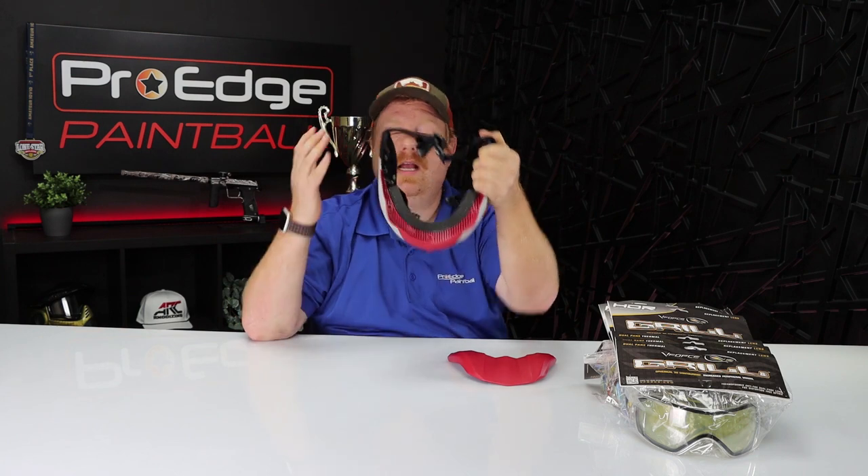Up here you have your three holes for the visor, and that's what holds it in place. I like wearing a visor when I play — I'm a big fan of it. I think it looks cool, and I'm really glad that the new Grille 2.0 has a visor that's going to be held on super secure. I think this visor looks a lot better.